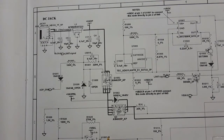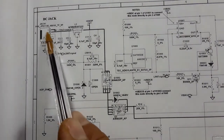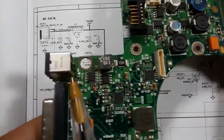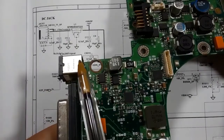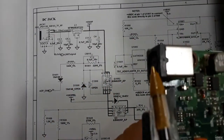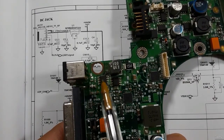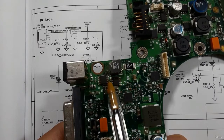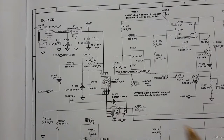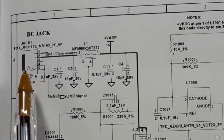Here we have the power jack — this is a DC jack, exactly like this one, where we put the adapter. Near the DC jack we also have two switches, as you can see here.